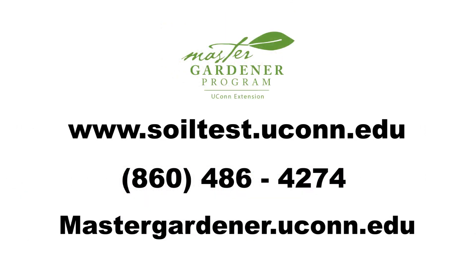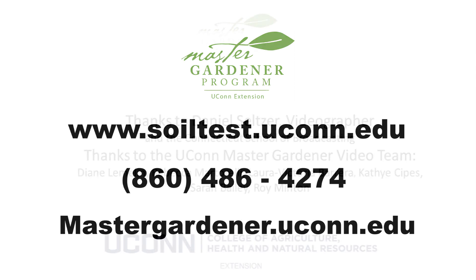For a complete list of the testing services, visit the Soil Lab's website at www.soiltest.yukon.edu. Or if you have a question about the test or your results, call 860-486-4274. You can also find out more about becoming a Master Gardener yourself at our website.